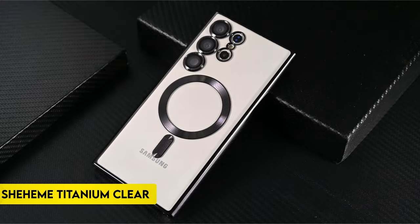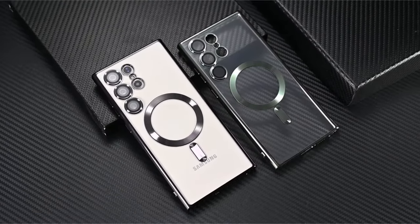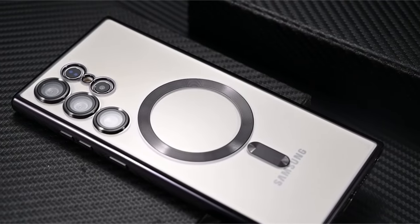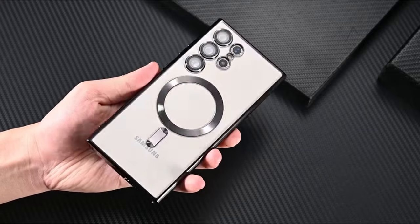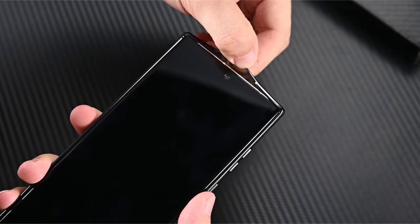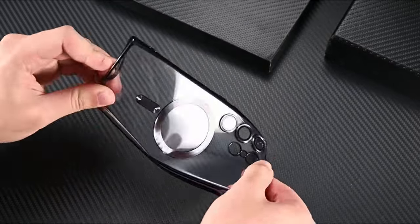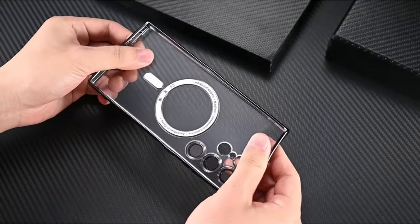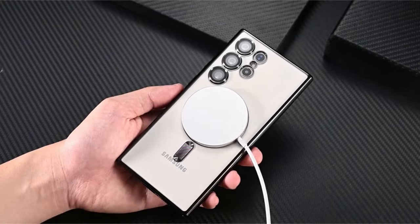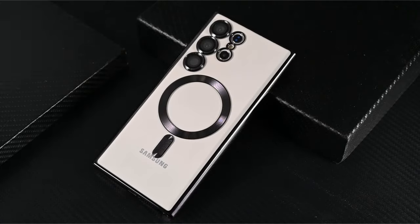On number 5: Sheehan Titanium Clear. Introducing the Sheehan Magnetic Clear case, a sleek and glossy accessory tailored specifically for the Samsung Galaxy S24 Ultra. Designed to showcase the stunning beauty of the Samsung device, this magnetic case boasts compatibility with MagSafe accessories and supports high-speed wireless charging with its strong absorption capacity. Featuring a unique built-in ring comprising 48 Super N52SH magnets, the case enhances MagSafe connections.